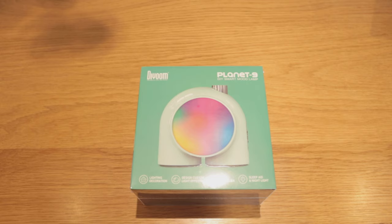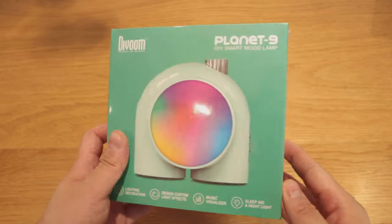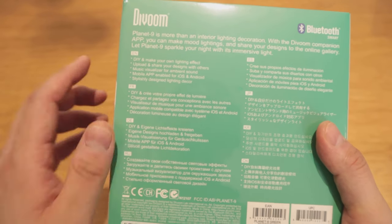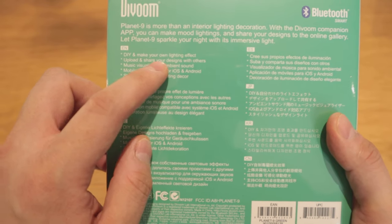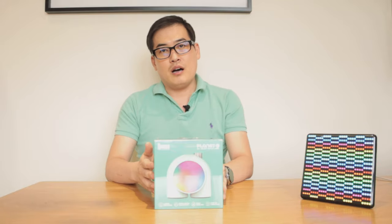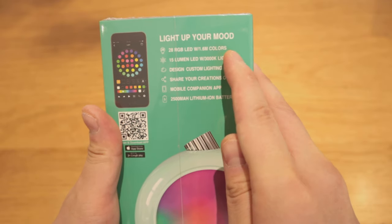This is called the PLANET9, which is a DIY device where you can make your own lighting effect, then upload and share your own design with others — a typical DIVUM style. It's a music visualizer and ambient sound device, so the music will trigger the lighting. It's mobile app enabled for iOS and Android, with stylish design for lighting decor. It comes with 98 RGB LED colors and 15 lumen LED lights.